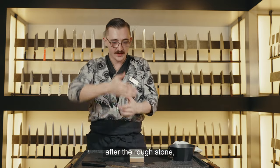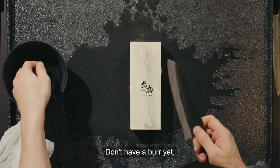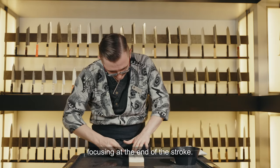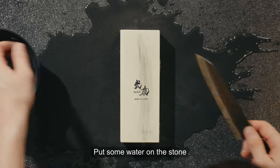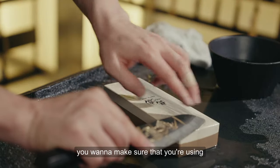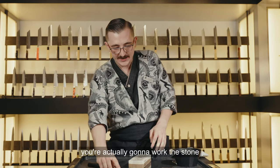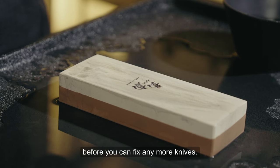The rough stone reshapes the edge — if you looked at the side it would be very jagged and rough. The polishing stone polishes that so it's nice and smooth. If you were cutting paper after the rough stone, you'd feel the jaggedness of the edge; after the finishing stone it should be a nice clean slice. When you're doing your strokes, make sure you're using the full length of the stone. If you only do short half-strokes trying to work a specific spot, you'll actually warp the stone and eventually you won't be able to sharpen a knife on it — you'll have to plane the stone down to fix it before you can fix any more knives.